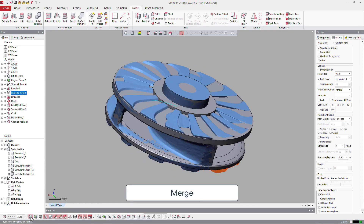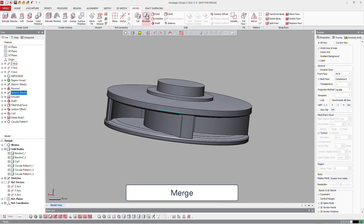And now you can merge everything on your part. So just click merge, select all, and OK.